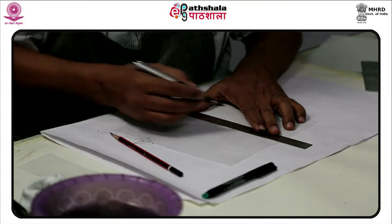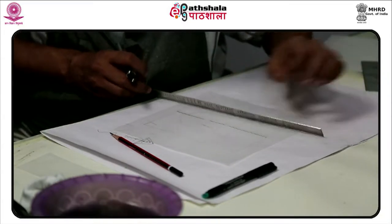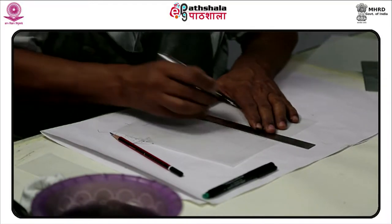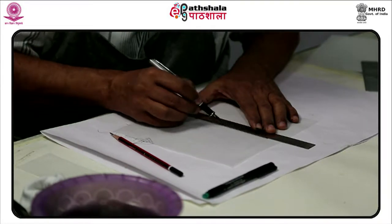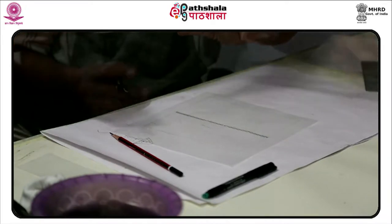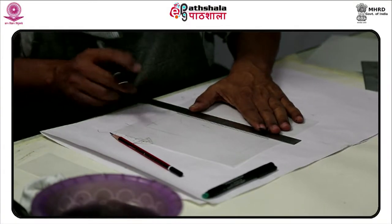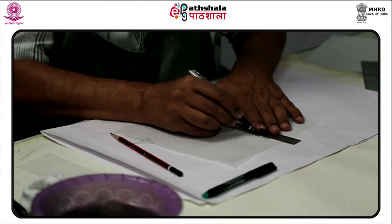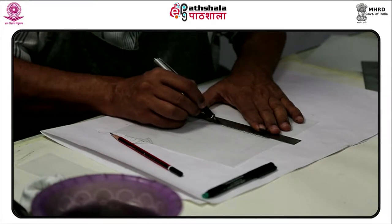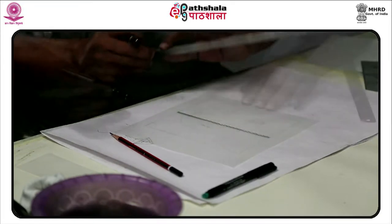Screen printing is a stencil method of printmaking in which a design is imposed on a screen of polyester or other fine mesh, with blank areas coated with an impermeable substrate. Ink is forced into the mesh openings by the fill plate or squeegee and transferred onto the printing surface during the squeegee stroke. As the screen rebounds away from the substrate, the ink remains on the substrate. It is also known as silkscreen, serigraphy, and screen printing. One colour is printed at a time, so several screens can be used to produce a multicoloured image or design.